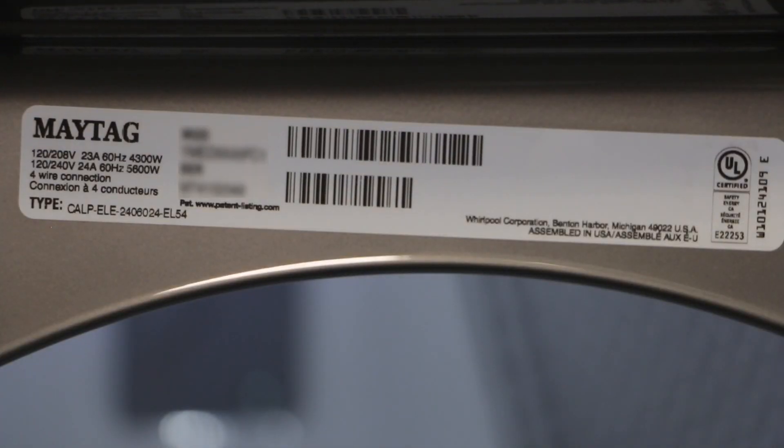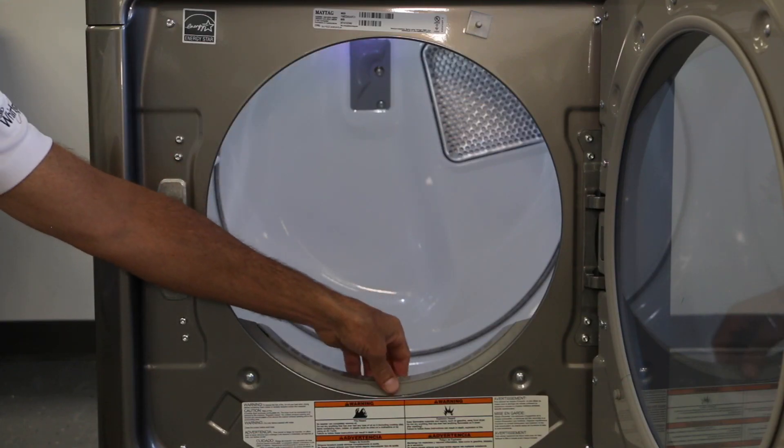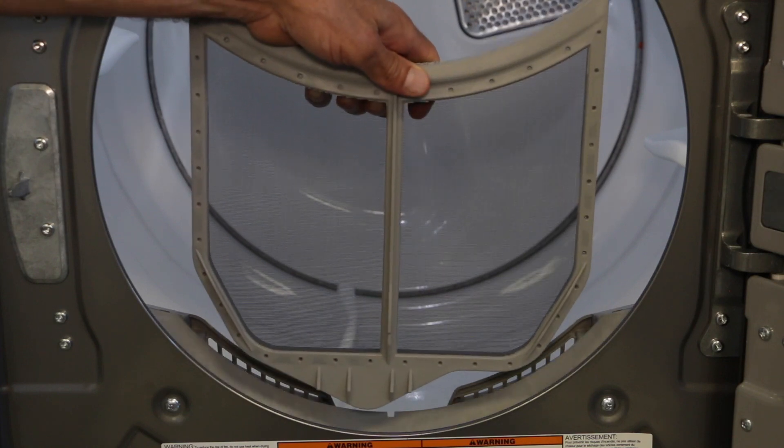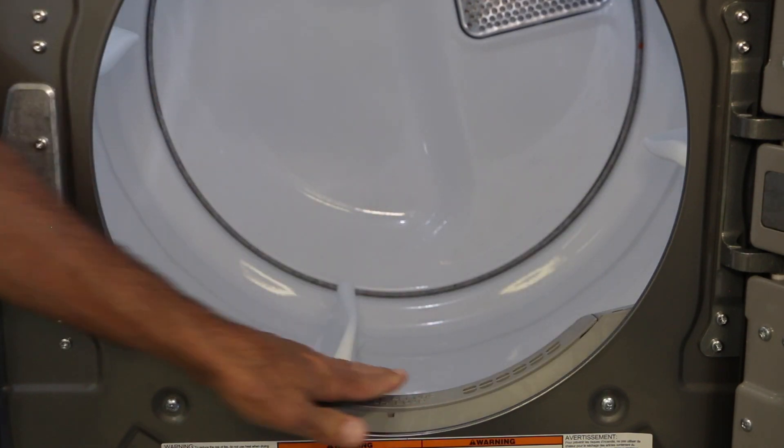The model and serial number can be found on the inside edge of the machine. Make sure to clean the lint screen before each load and roll the lint off with your fingers. And now you're ready to get started.